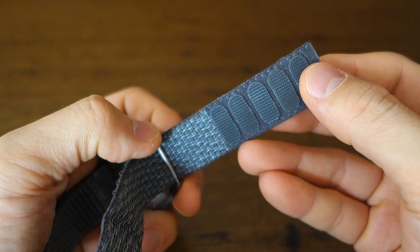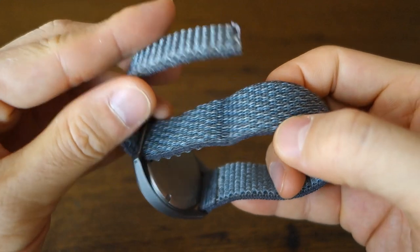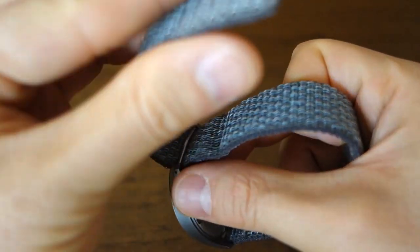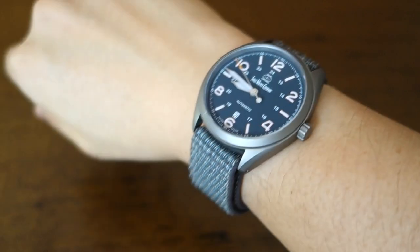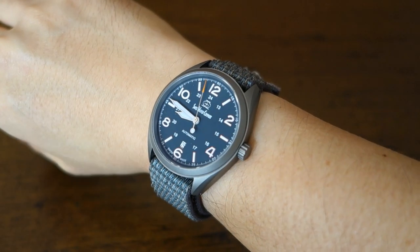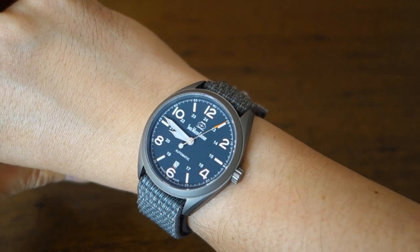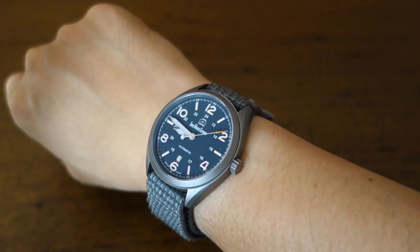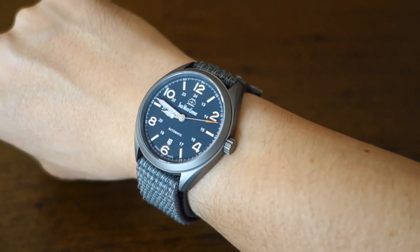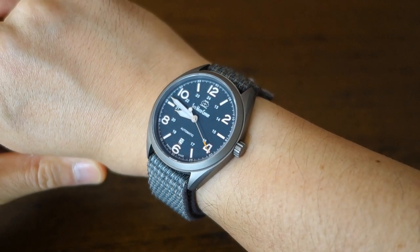Now for straps. The strap I've really enjoyed is the blue-gray velcro, matching the dial. Because it's velcro, it's infinitely adjustable — put it any position you want and strap it on. I've kept this on for days and days; it is so comfortable. Perfectly sized, and here it is on my 17-centimeter wrist. With the compact 46.5mm lug-to-lug and only 10mm thickness, I think just about anybody can wear this watch.